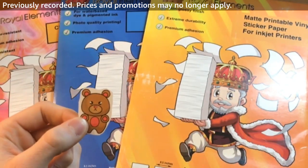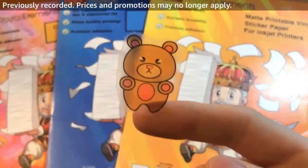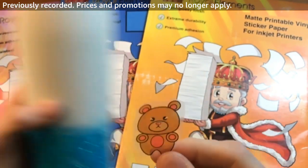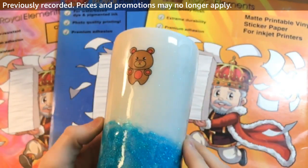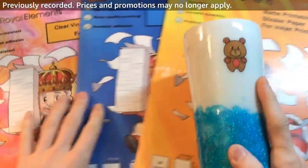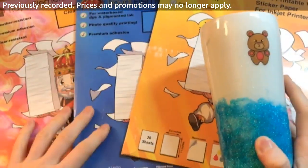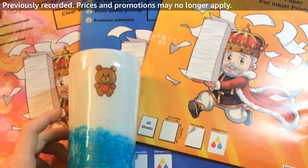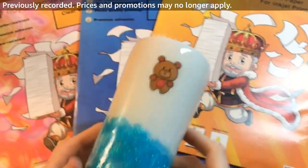Starting off with clear — if I take off this backing sheet, you'll be able to see that the sticker itself is clear. Even though it looks kind of translucent with the backing off, as soon as I go to stick it on a white colored surface — which is the best surface to put clear printable vinyl on — the background fades and it looks really nice and has a low profile. We offer each one of these in packs of 10 and 20 sheets at amazon.com/royalelements. I also have a coupon — type in "5offstickers" at checkout to get a 5% discount.